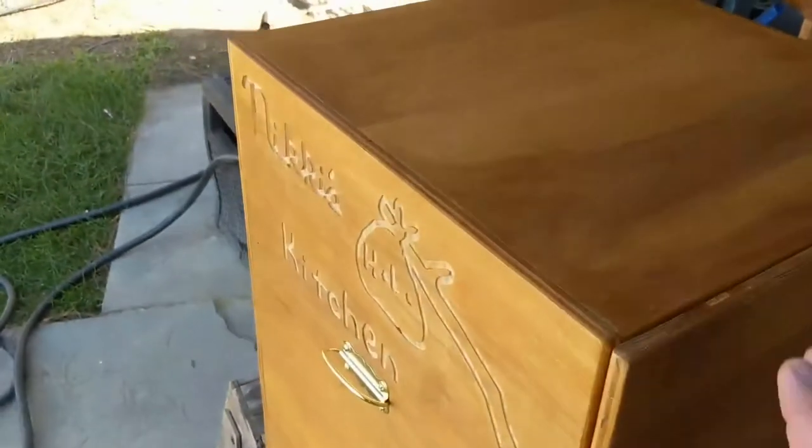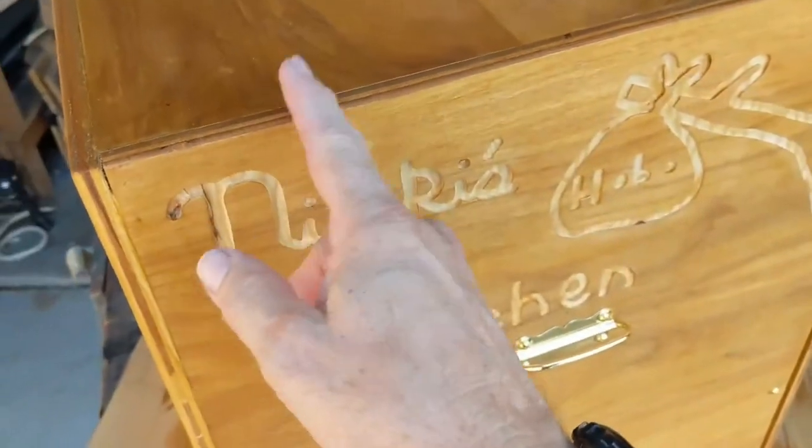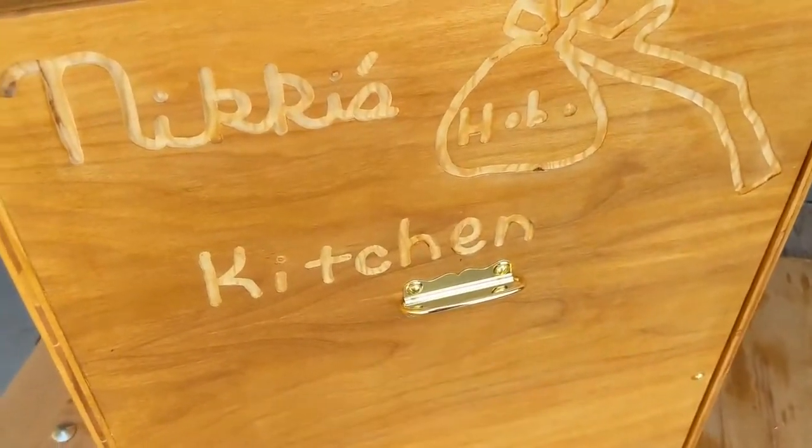This is 18 inches in both directions with plywood that comes up around the sides, so the interior dimension is 18 by 18, and the outer height is 23 and a half inches. You can see that this is for my niece — I wrote 'Nicky's Hobo Kitchen' with the router.